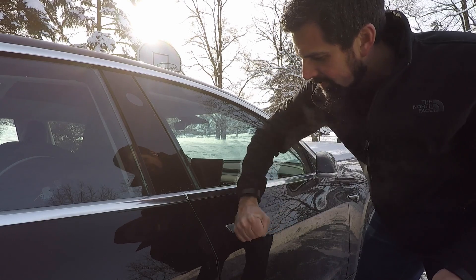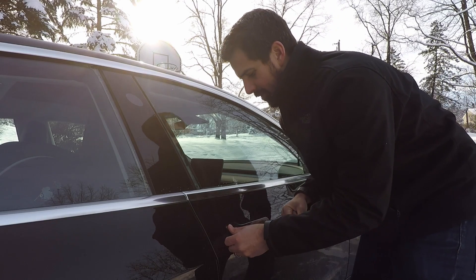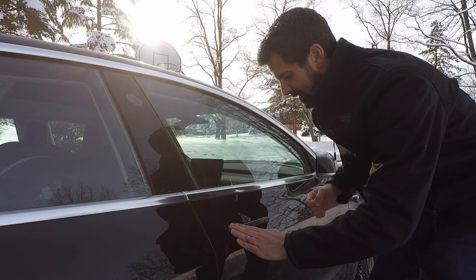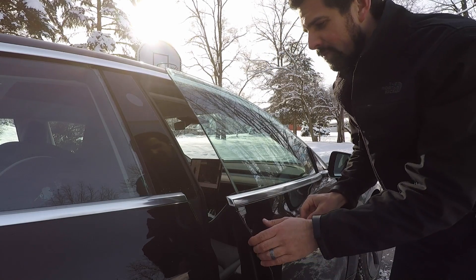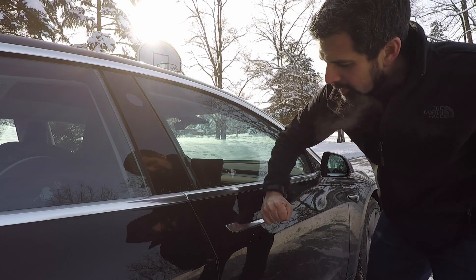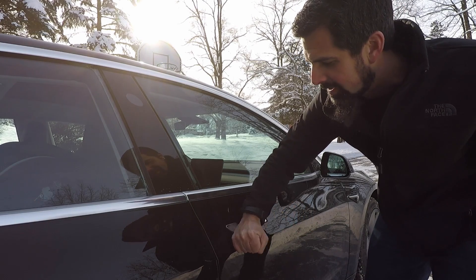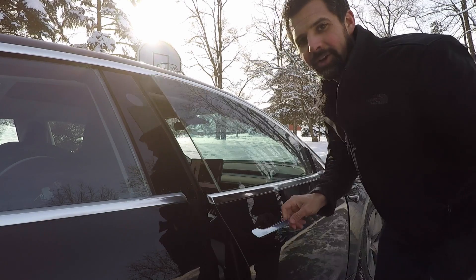Always use your skin and not your coat, because if you have buttons on your coat it might actually scratch your car. Skin's not going to do that. So by just doing that, we're in. The trick is, this was obviously frozen shut, so handle it in a circular way, giving some light knocks — that should open it up and you're good to go.